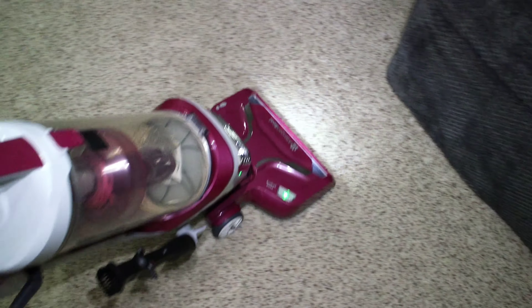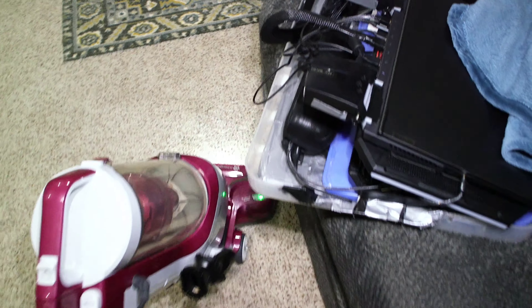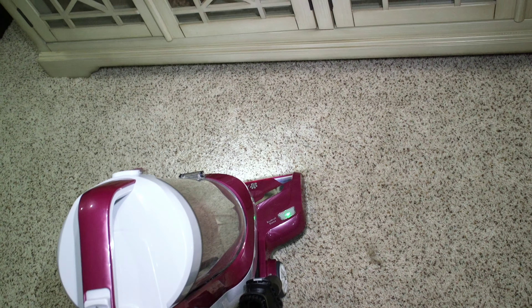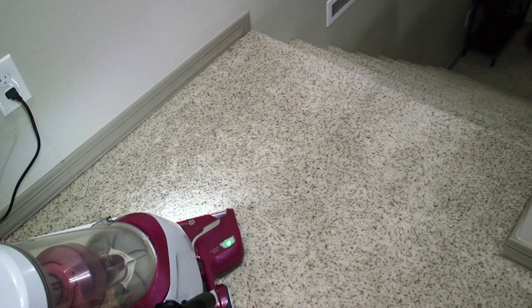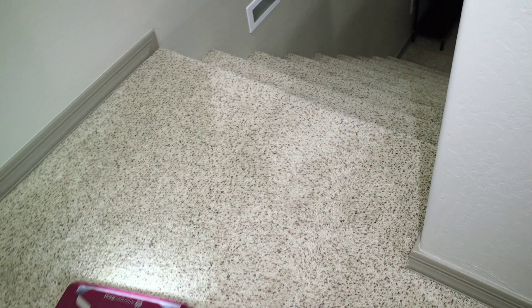Does a great job on the pet hair. See the swivel steering works really well. Let me know how the audio is too.